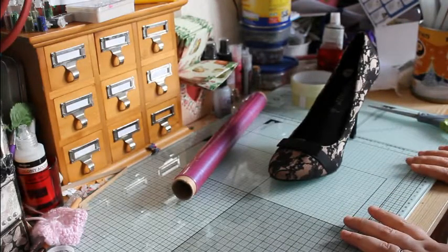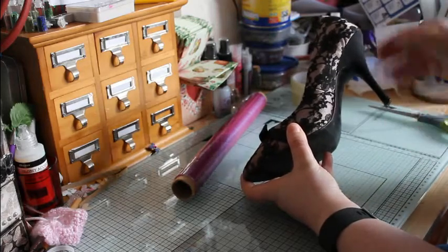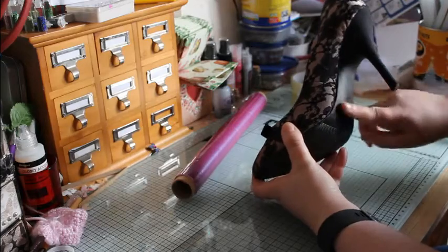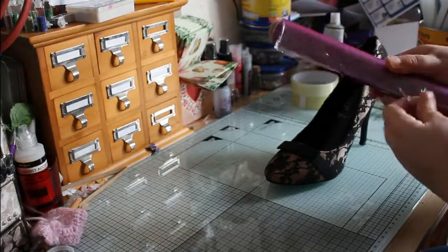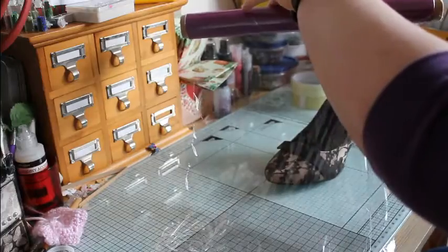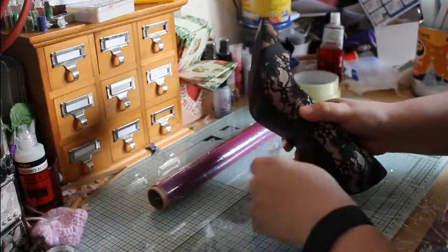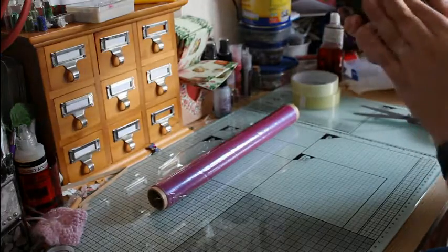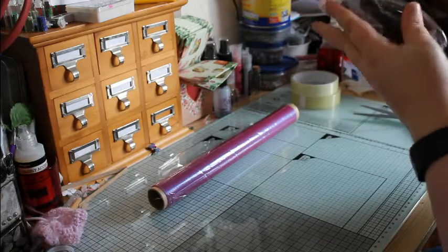First of all, we should put the cling film on. Today I'm using a shoe with a high heel. What I personally do is add some cling film directly to the heel first and then cover the rest with cling film, so that you don't have to worry about the arch. I've already prepared a couple of other shoes for you to see that you can use different styles of shoes. The joy of cling film sticking to itself!